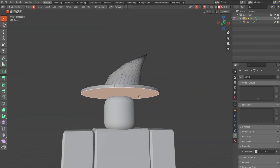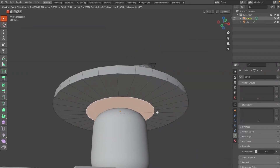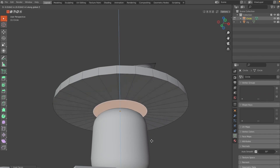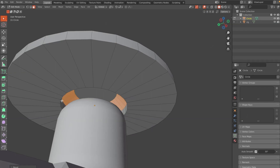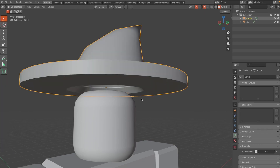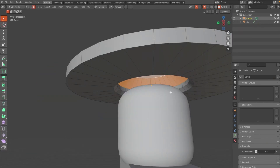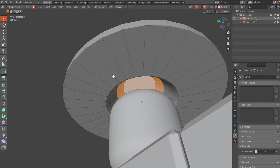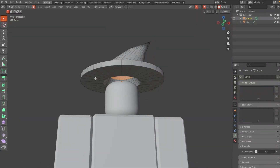Go to the bottom face, click I to inset, Tab into Edit Mode, and G and Z to drag it up. Extrude that again, then Ctrl+B to bevel it. Go into Edge Selection mode, Alt and Ctrl+B to give a nice opening for the character's head. Then click G and Z to drag it up and scale it down.